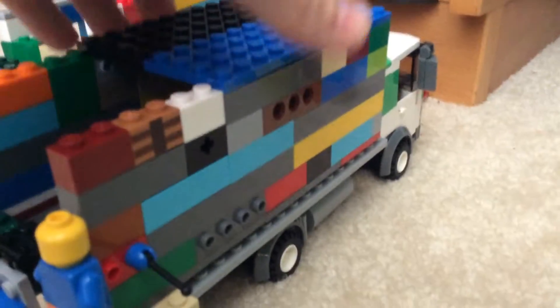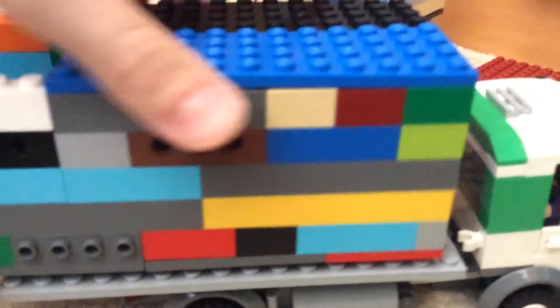First up, here we have a rear loader. Over here's the cab, and then you have the sides, and then we have the back. I did a rear load grab tipper, since I thought it would be a lot more helpful. There's the guy on the back to help, and we can make it go up and down.